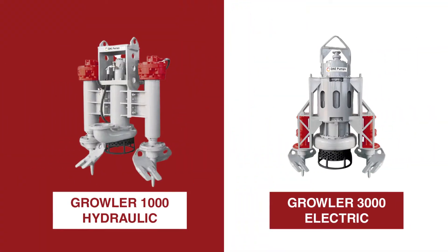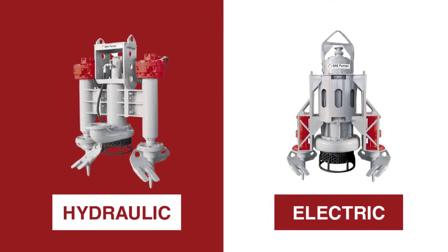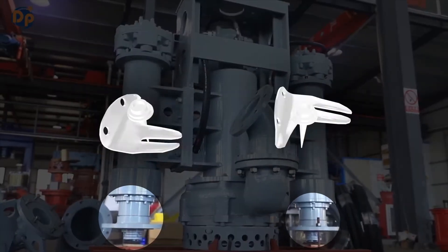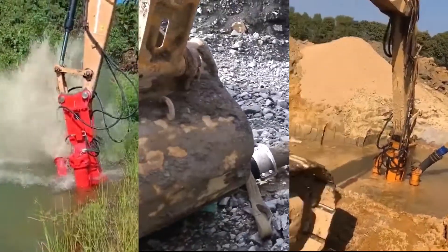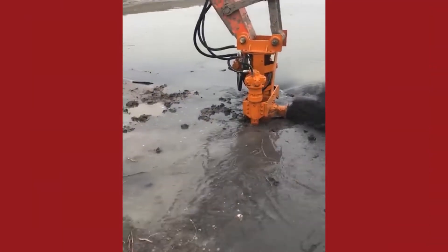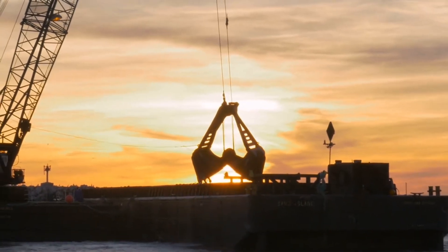The Growler dredge pump series by DAE Pumps is the industry's most robust suction and dredging tool, consisting of a powerful pump and two heavy-duty side cutters. This durable equipment breaks up and moves material in some of the toughest environments. The Growler pumps material faster and less expensively than the traditional scooping and hauling methods.